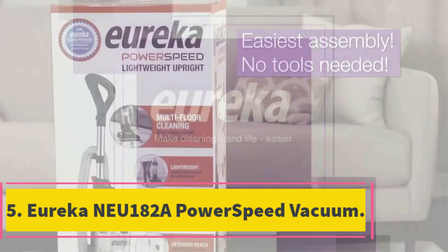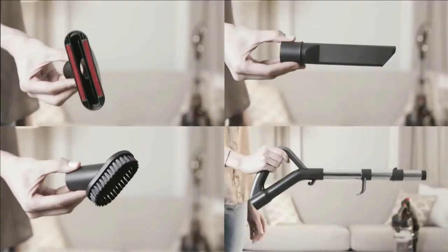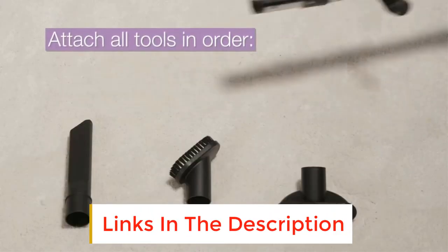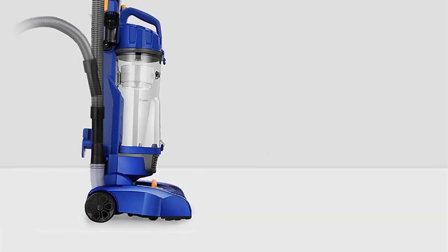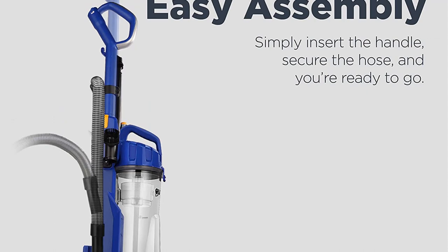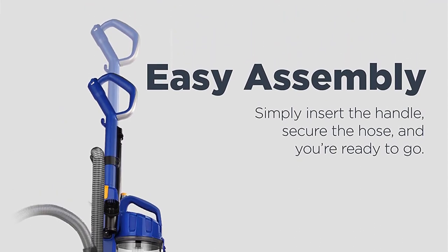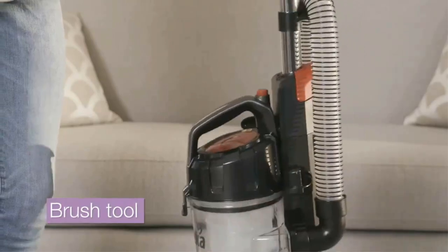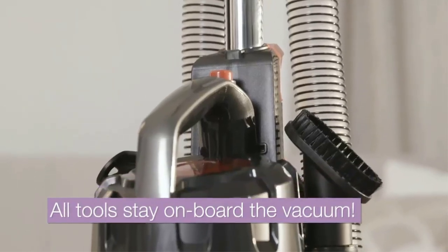Number 5: Eureka NEU182A Power Speed Vacuum. Finding a vacuum cleaner under $100 that works like a far more expensive model isn't easy, but the Eureka NEU182A Power Speed Bagless Upright seems to check every box. It has plenty of features more common on pricier models, including a dynamic motor designed to lift heavy debris, a brush roll, a 12.6-inch wide cleaning path, a 25-foot cord, and a 7-foot long hose. At just over 10 pounds, it was easy to maneuver from room to room and around furniture, and we felt the suction was quite impressive, especially for the price.